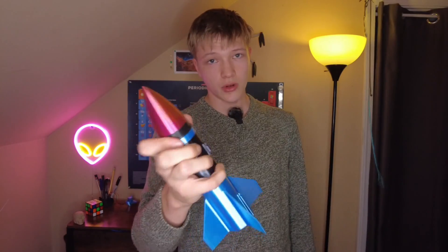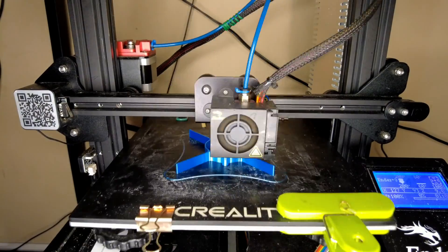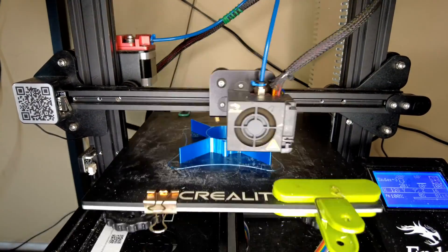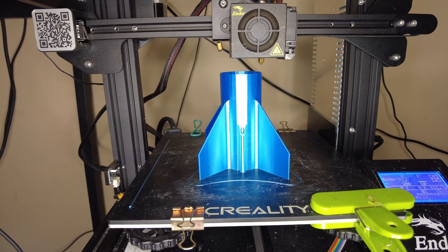So I'll let you in on the secret. The body of the rocket is completely 3D printed. And if there's one thing that gives me faith in this actually working, it's that I didn't design it. And if you want to print this yourself, I'll put a link in the description of the person who did.